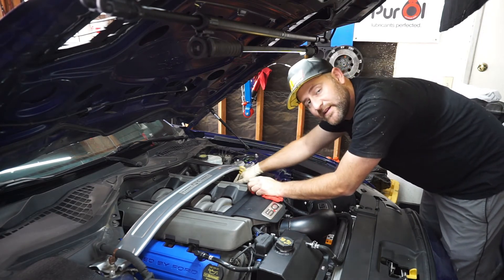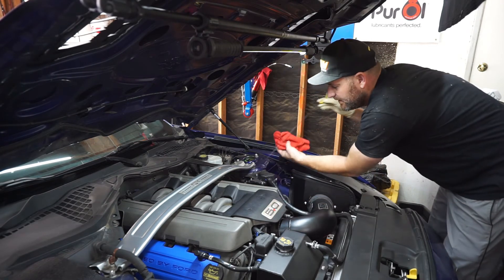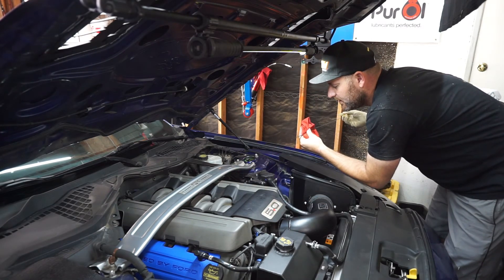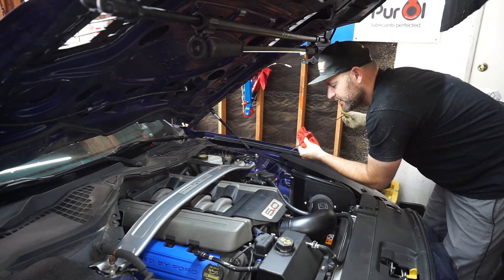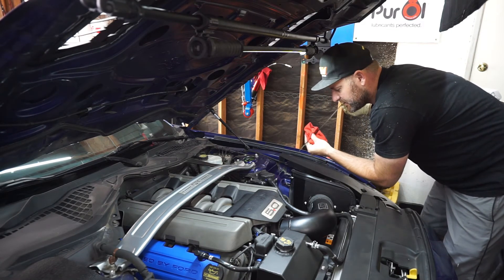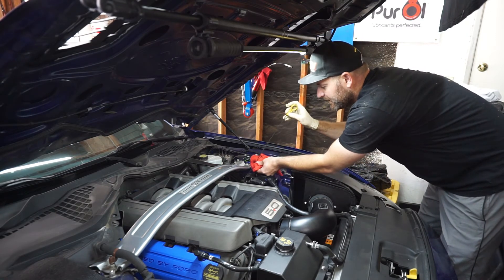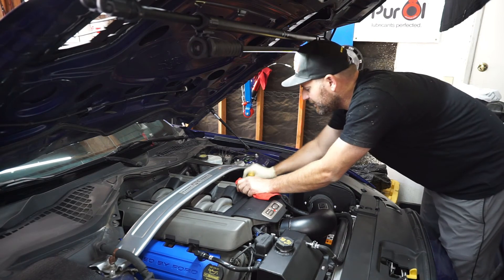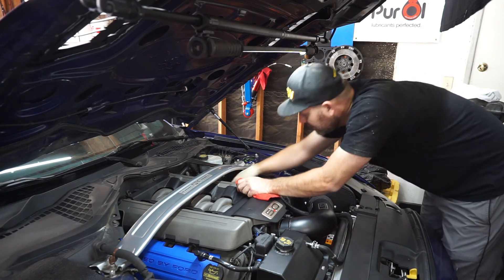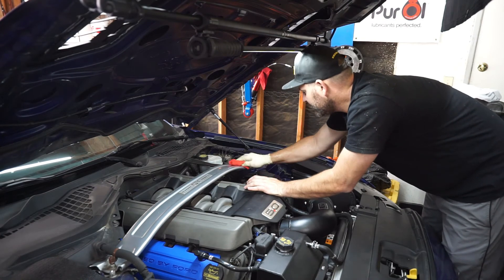I hate the placement of the dipstick on the Mustang. Just like the Subaru, you have one side that reads perfect and the other side reads a little high — whatever you want to look at it, but to me that's about perfect. Wipe everything down and make sure she's all nice and clean.